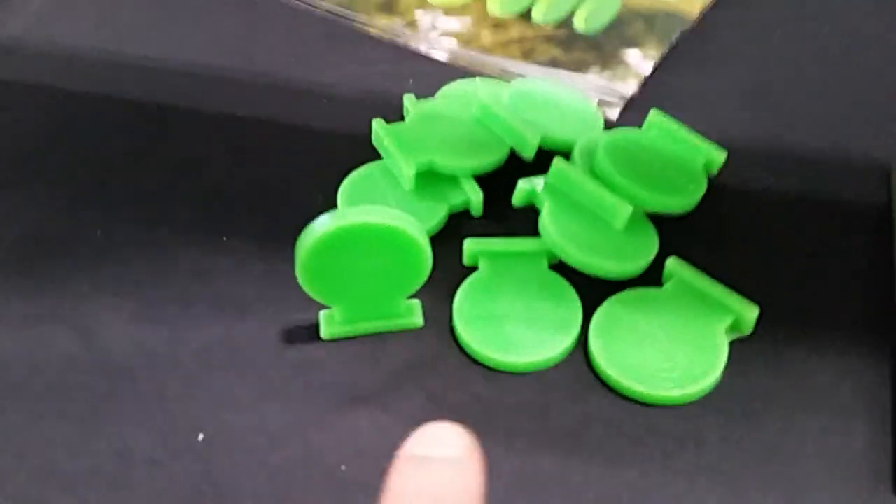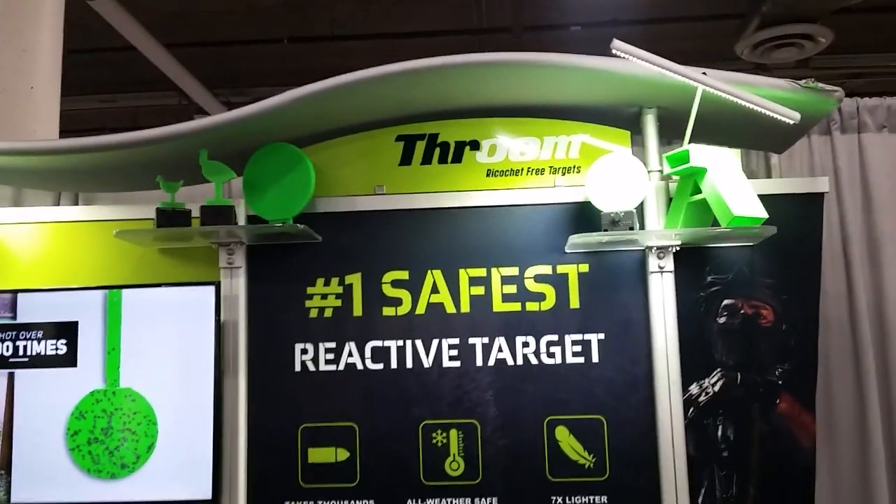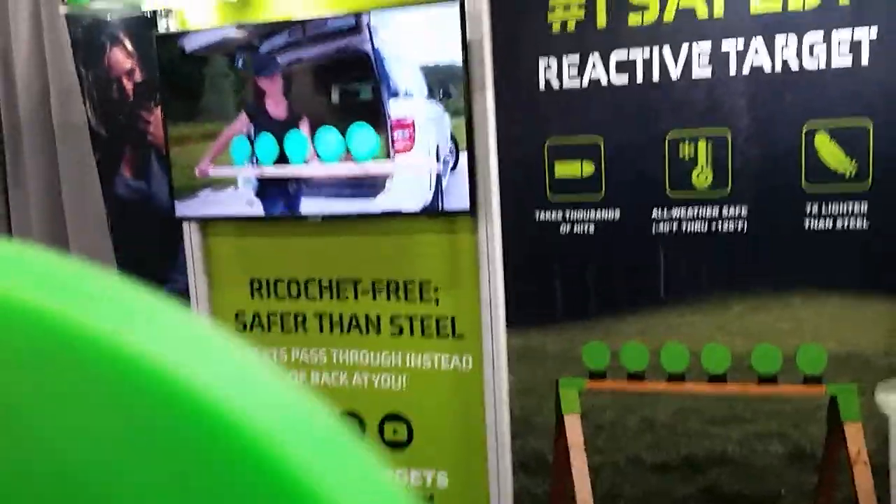I saw the coolest swag at SHOT Show — an actual target. We'll get to that. So this is Throom Targets, ricochet-free targets. I'm looking at it — it's all rubber. Tell me about them please.